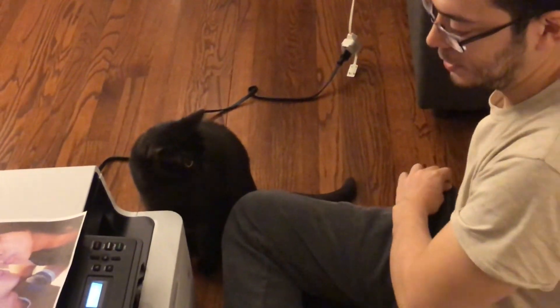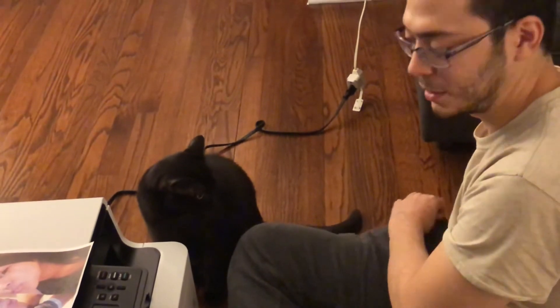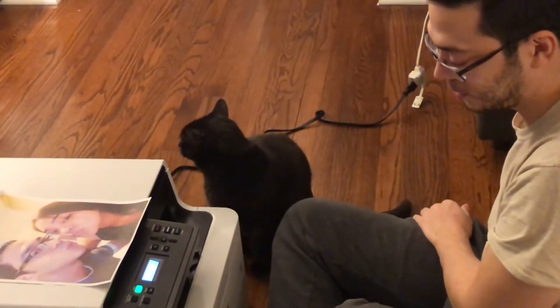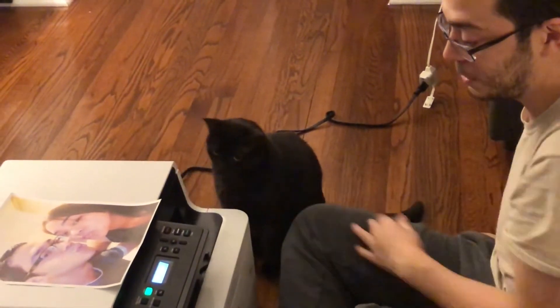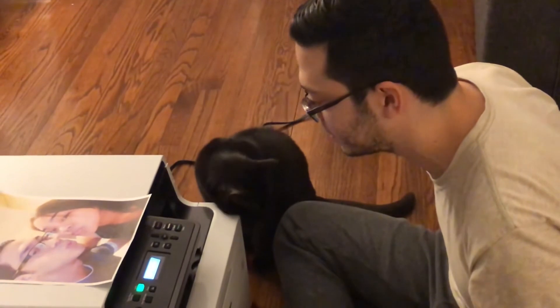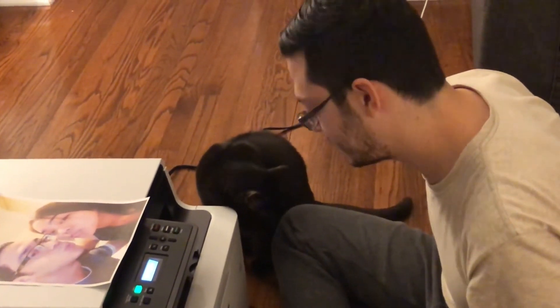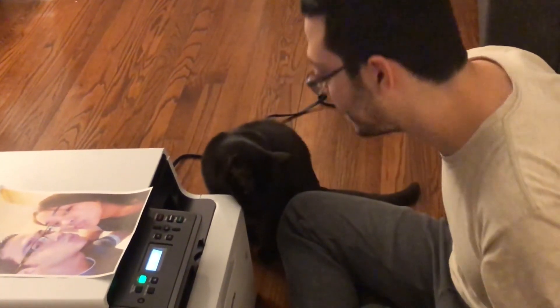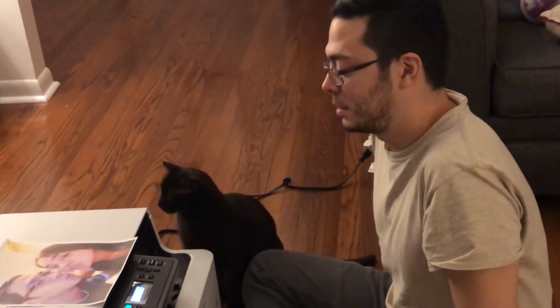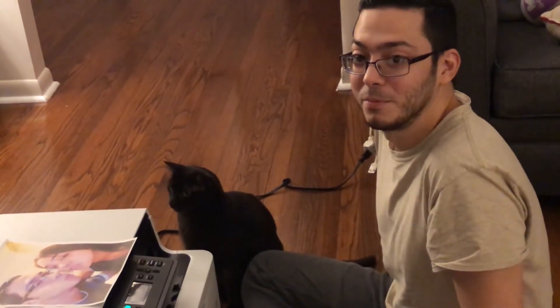Expensive, but it's probably worth it. This is probably the cheapest color laser printer you can get with a copier and scanner on it — all that stuff, like 3-in-1. 300 bucks, not bad. Like this video, like and subscribe, and we'll see you next time. Bye!